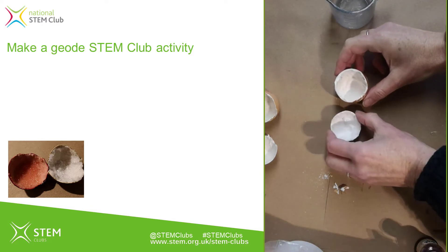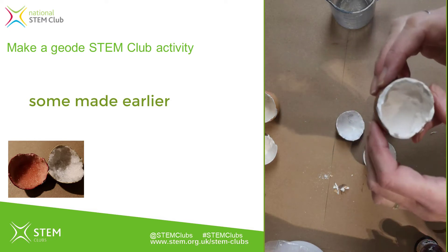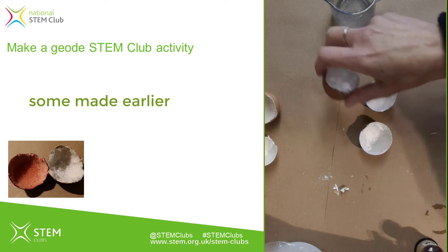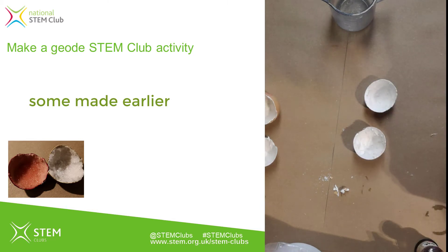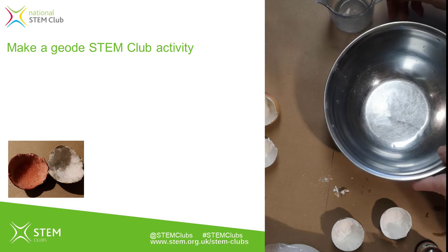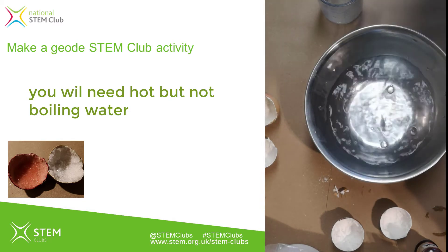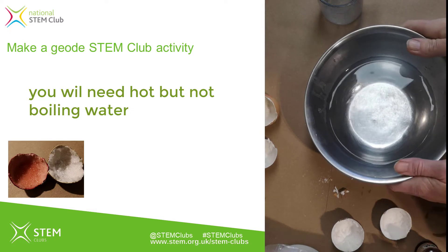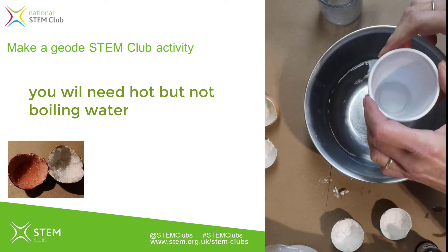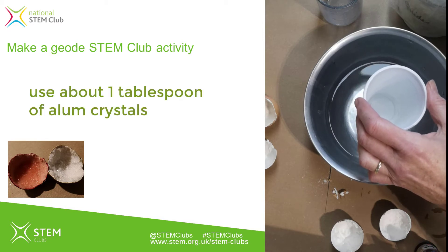Here's some that I made earlier. I'm going to choose two to use as my geode bases — I like the shape of these two. Now I need to make up some alum solution, which is what's going to form the crystals in the geode. I need a water bath — I'm using this bowl and pouring in some warm water from the kettle. You might need an adult to help with this. The water doesn't need to be boiling, just warm. I'm going to make my saturated solution in a paper cup inside the water bath, so the solution stays warm.